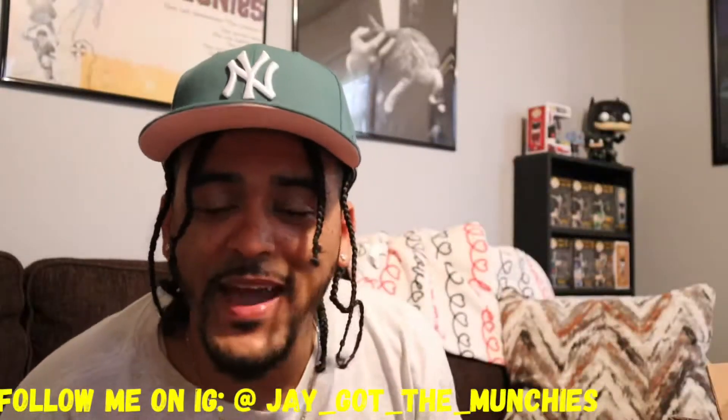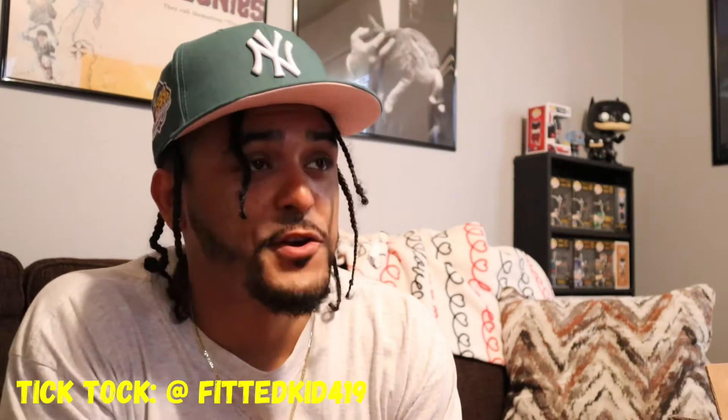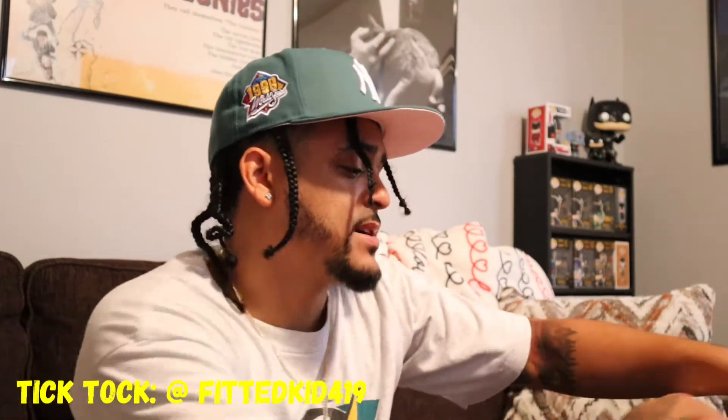Hey, you already know what it is — back with another video. I got two new boxes in, so two new unboxings. This one I had to open a little bit because I can't help myself, but let's get straight to it. We ain't gonna waste no time. First hat — saving the best for last — but this is from Caps USA Harlem, starting off with the bloody UV.